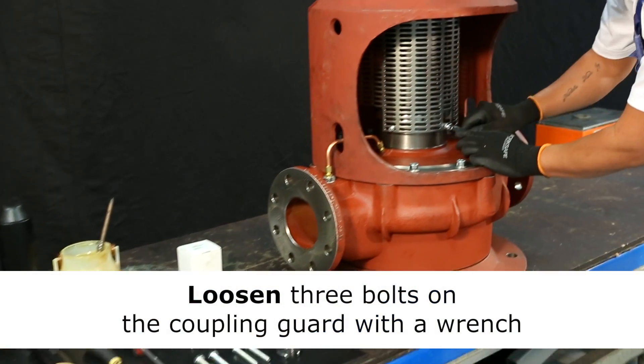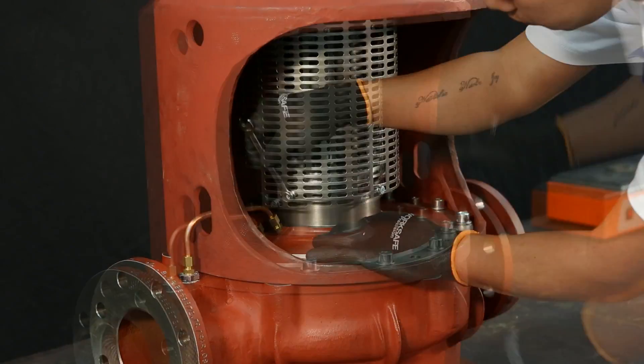First you have to remove the coupling guard. This can be done after unscrewing the three bolts.